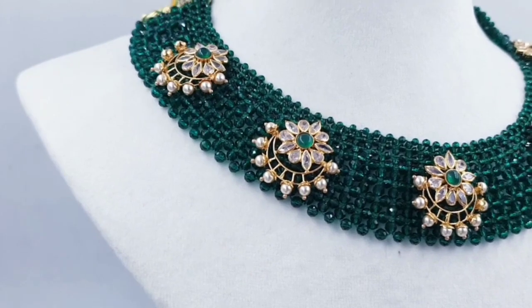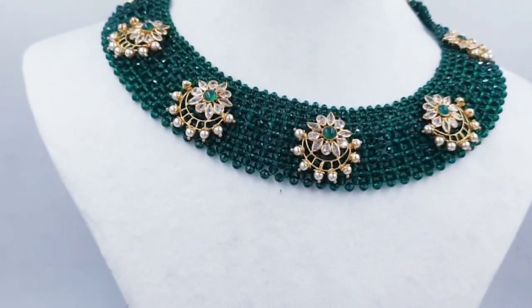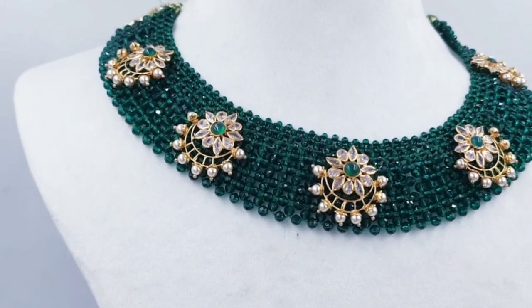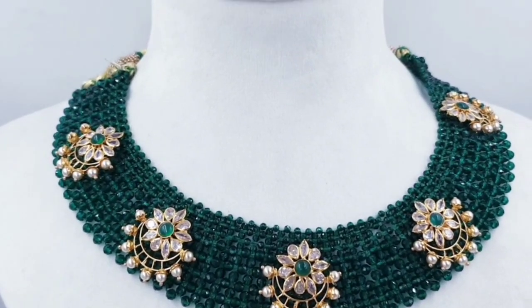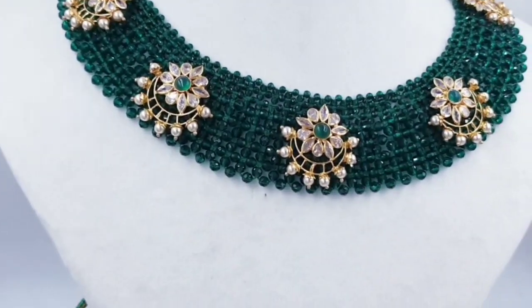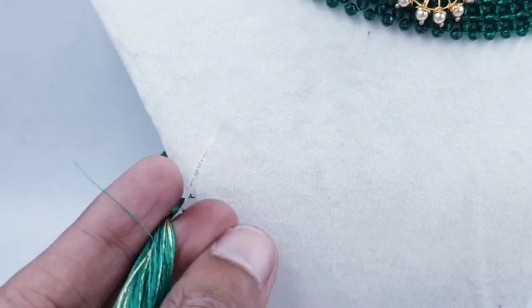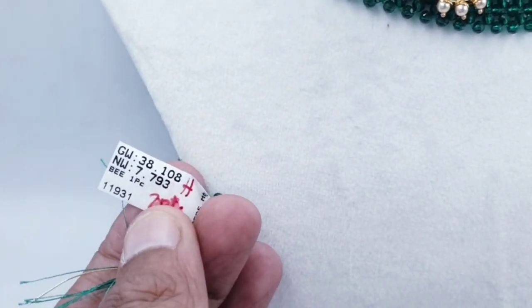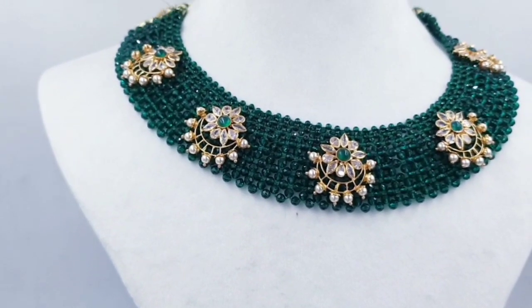We have a set of 5 pendants in this video. We have a set of earrings. We have a set of 7 grams, with tags, and it is 916 Hallmark jewelry.